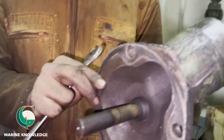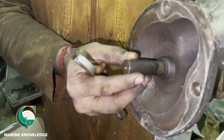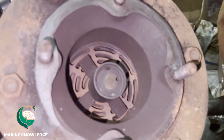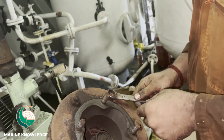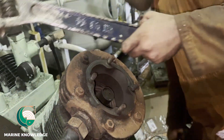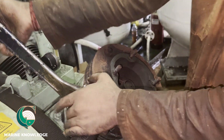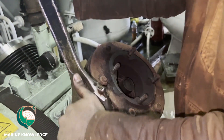Once all four nuts are opened, remove the top unloader valve. This is the unloader unit — you can remove it out, but this is very old and it should not come out like this. We will change the O-ring for it. This is the cylinder head and inside you can see the valve. For opening the cylinder head you have to remove all six nuts.